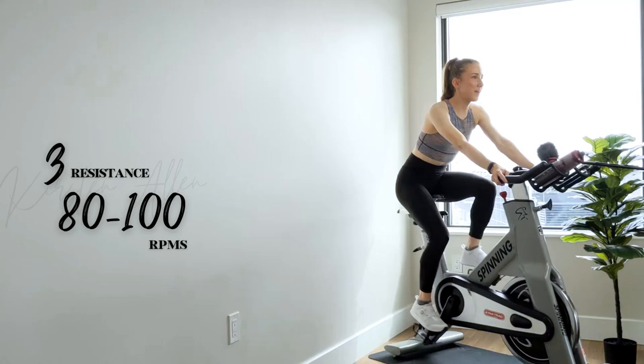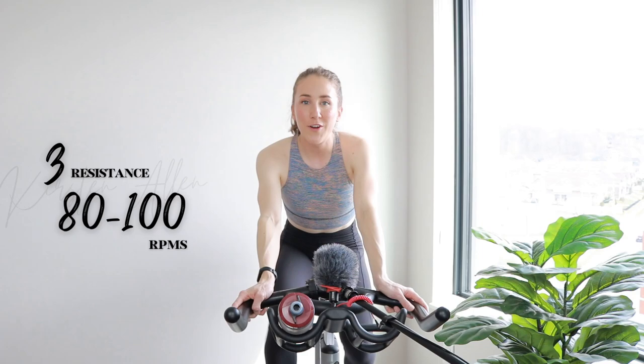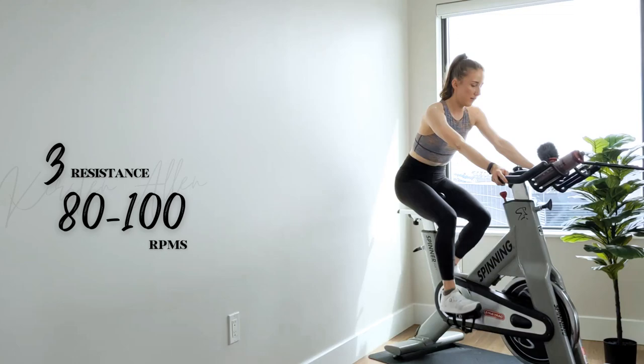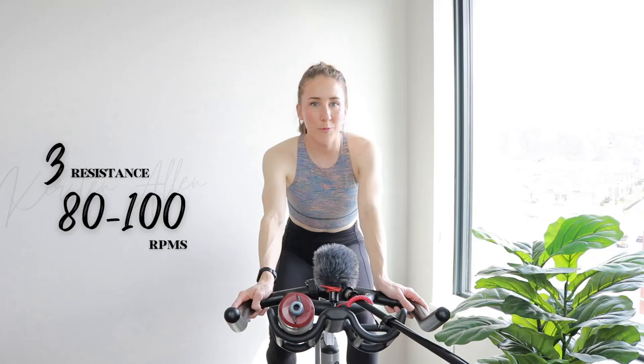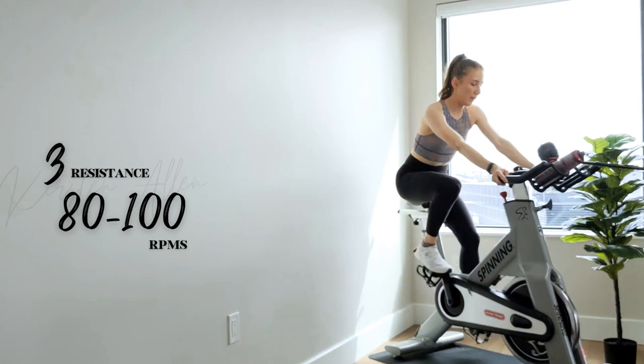All right, so essentially we got some blooming sets today. Reps decrease in length, starting with the biggest one first: one by three minutes, two by two minutes, and so on until we get to six by ten seconds — tempo, ten seconds effort, mixing it up. Cruising right now at that three. The resistance scale is subjective based on feeling, so it's okay if you don't have numbers on your bike. It's all based on you.